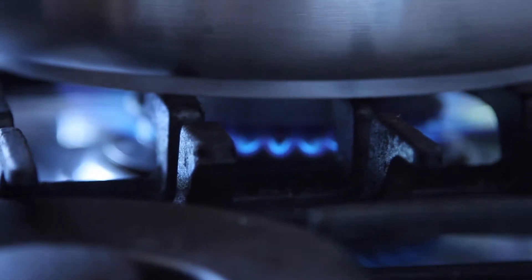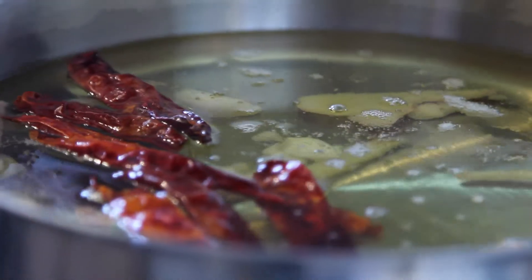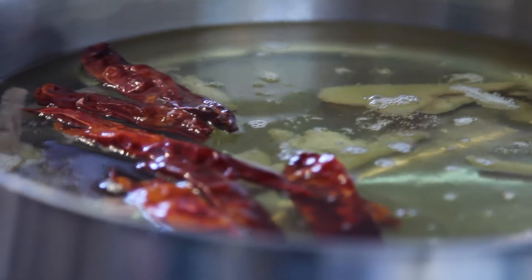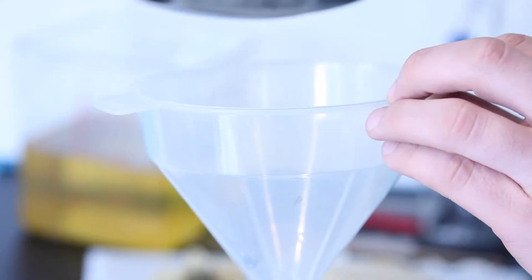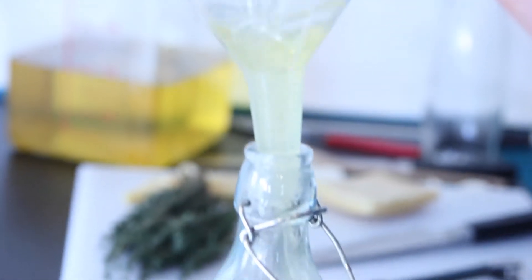So right now we want to heat this up — what this is doing is we want to seep it. We don't want to be cooking it or browning it. Bring it up to about 40 degrees. Lovely. This is just like sex in a bottle here.